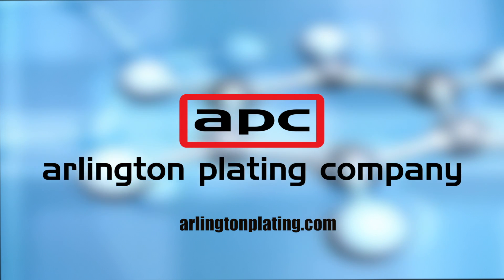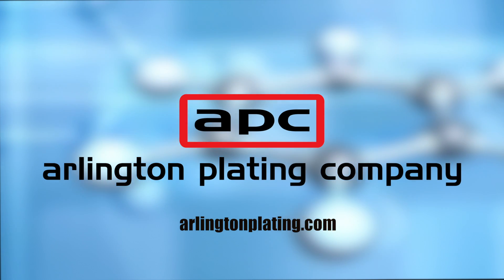Hope you enjoyed our video. For more information, go to ArlingtonPlating.com. Thanks for watching.